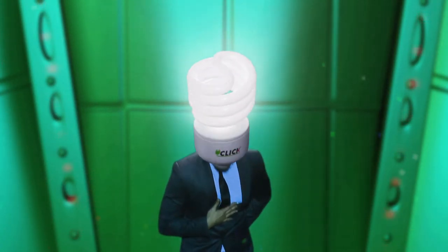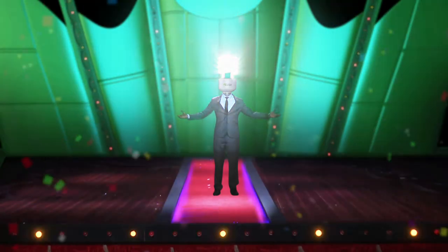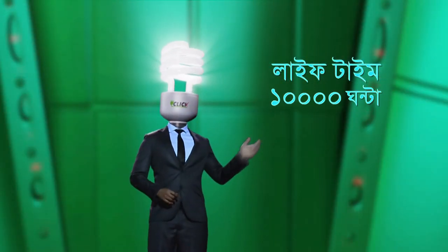Hello viewers, we are Click CFL. Sharp light, shopky chub bright. Lifetime of 10,000 hours, 80% of the sun.